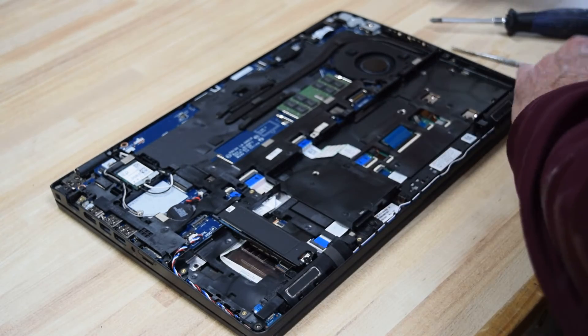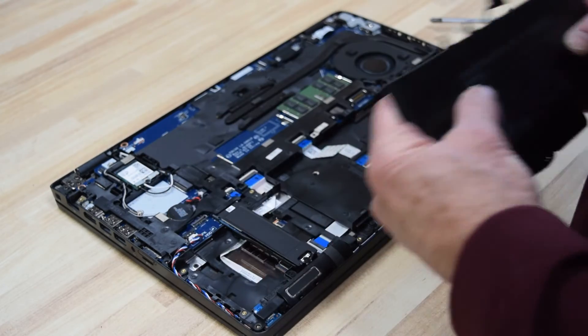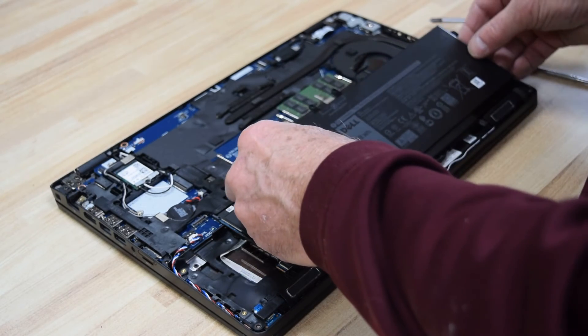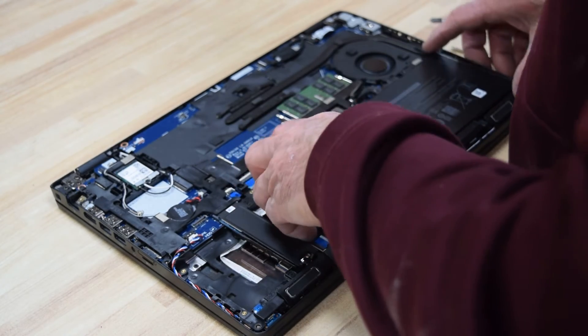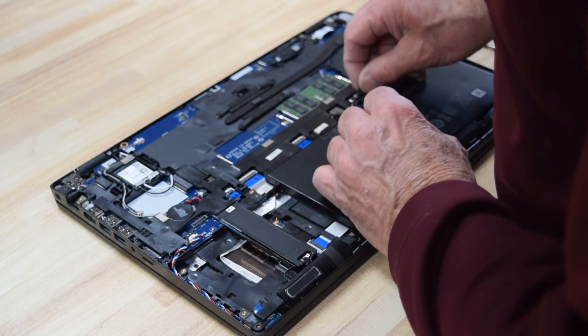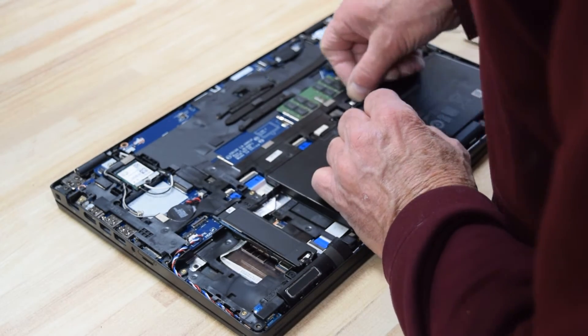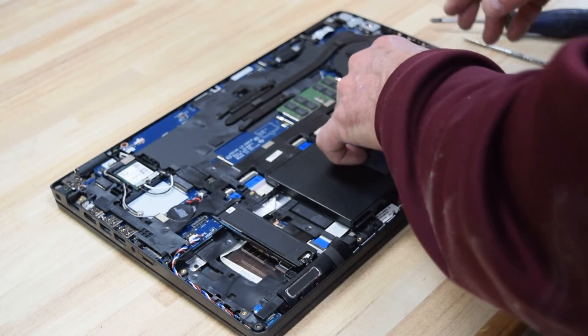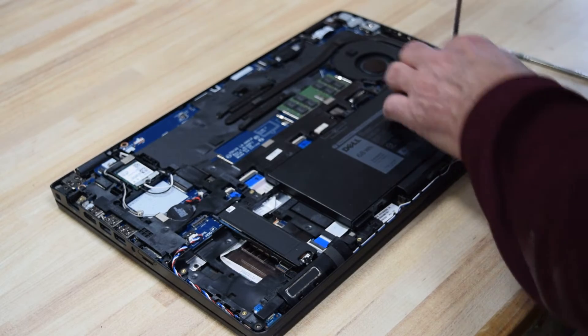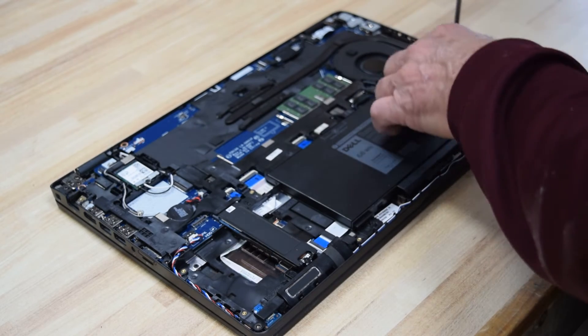Now you can see the cavity where the battery was. We're going to replace it with the 68 watt hour, which will fill that whole cavity. The smaller one doesn't, but they both work. Press that connector onto the motherboard — it'll snap right on. Press it straight down. Then reassemble the two screws.